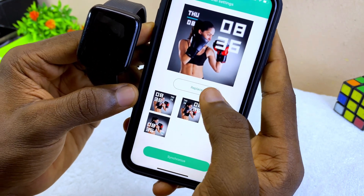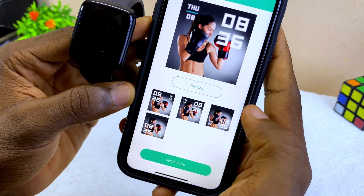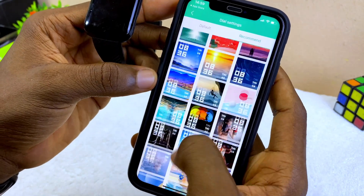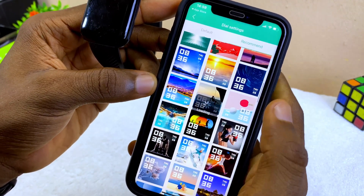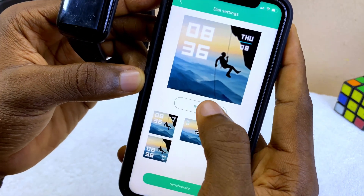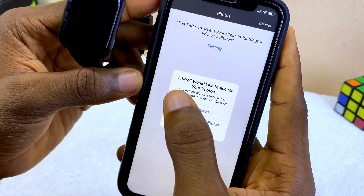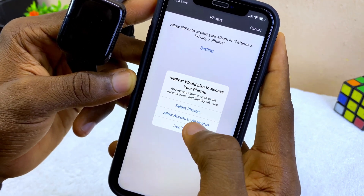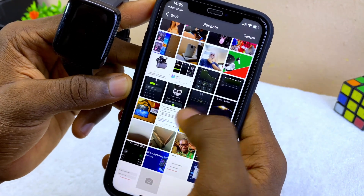If you want to use your own wallpaper — your own picture — pick any wallpaper option and select 'Replace.' It's going to ask 'Fit Pro wants to access your photos.' Select 'Allow Access to All Photos' and you can pick any of your photos.